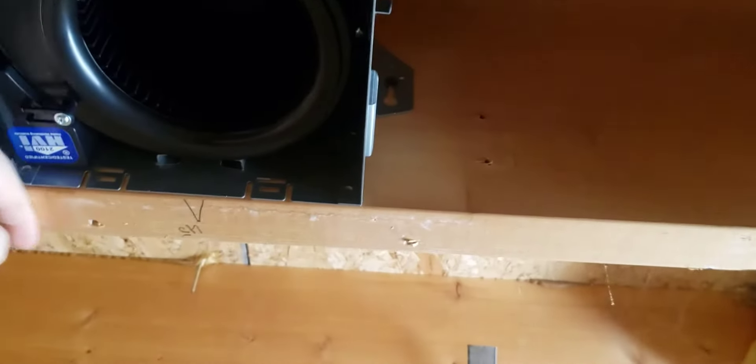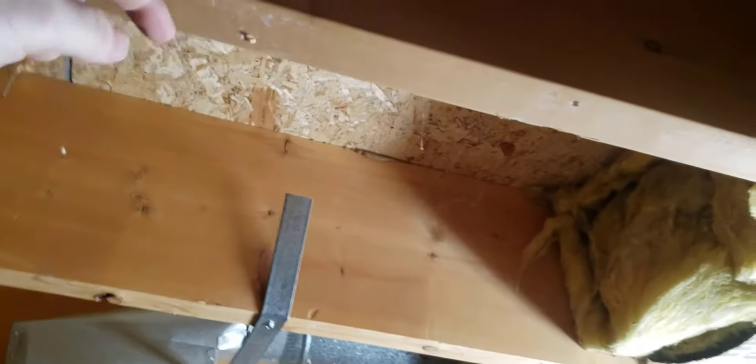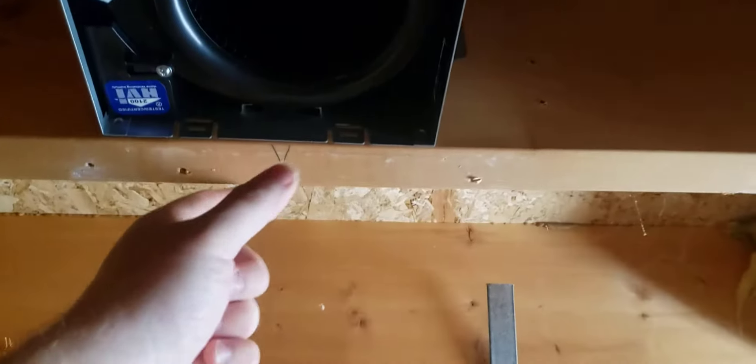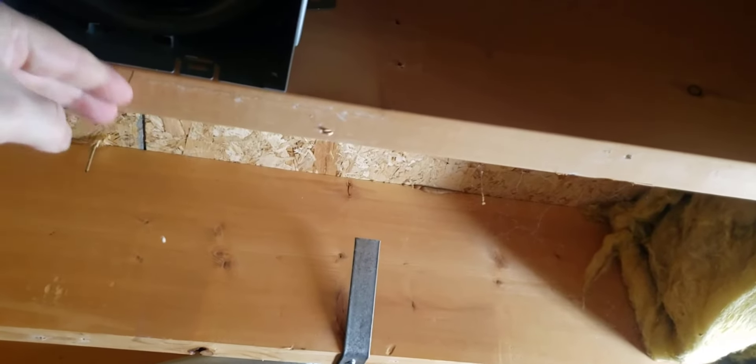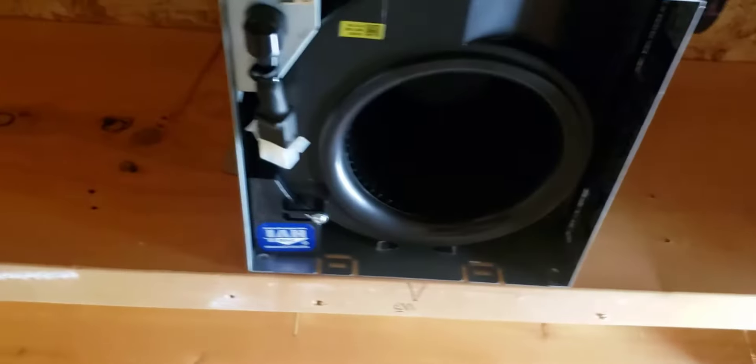Got this mounted — you want to make sure you're flush with the wood here, because once you put drywall on, the light is going to go up and sit flush. With half-inch drywall mounted, the light itself will connect and be flush with the drywall. This panel here can come off or slide, so you can get your screw gun in there to mount it, then bring it back down.